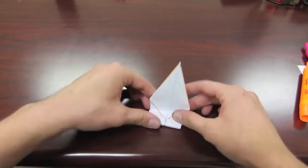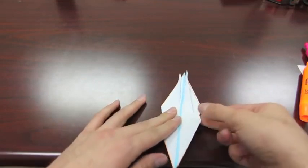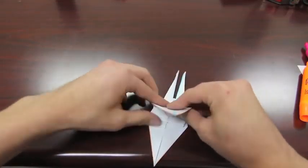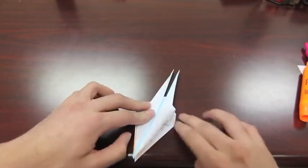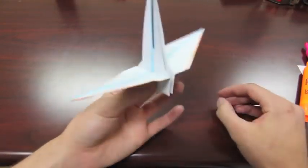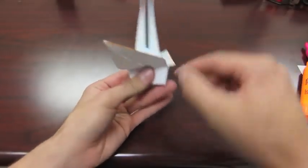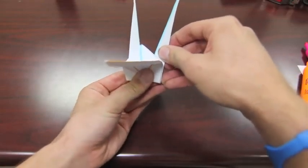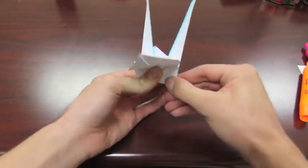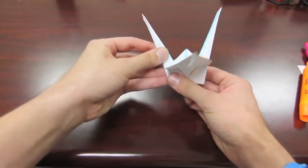Down at the bottom, fold these over to get your wings — same thing on the other side. Now you're going to see you have the wings. For the second-to-last step, take these and along this edge right here, basically just pull them out, then pinch it and refold it right along that edge. Same thing on this side.